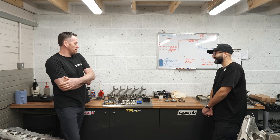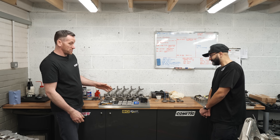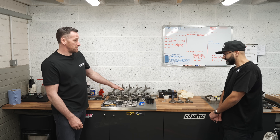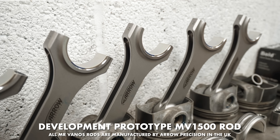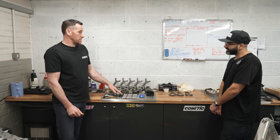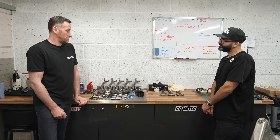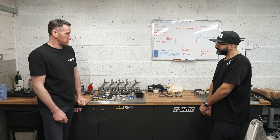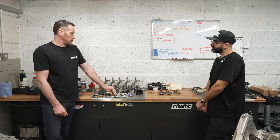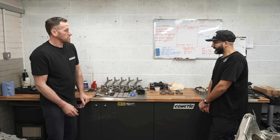We already know people are bending rods on stock turbos, so we know that's going to be a problem later down the line. There's no point risking it — the best thing to do is start at the bottom, change the rods, and that limits the risk of bending. You should never need to change those again after that. Apart from the rods, we're also putting some head studs in — they're stronger, and the plan is to pull the head back off in the future for head work, so they're reusable and save messing around.